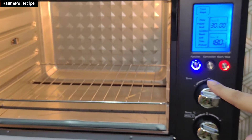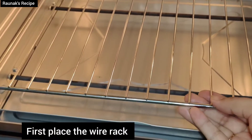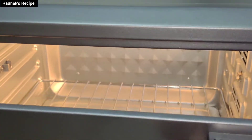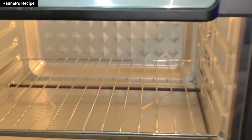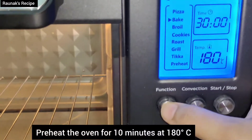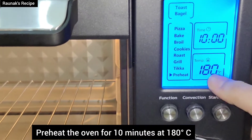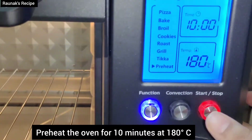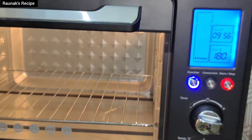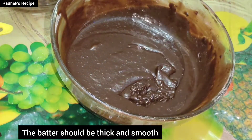Now for the oven: take the grill rack and keep it in the lower rack. Select the function button and set it to preheat mode. The time is 10 minutes and the temperature is 180 degrees centigrade. Always make sure the oven is preheated before you bake. My batter is nice and smooth — it should be a little thicker than regular cake batter.